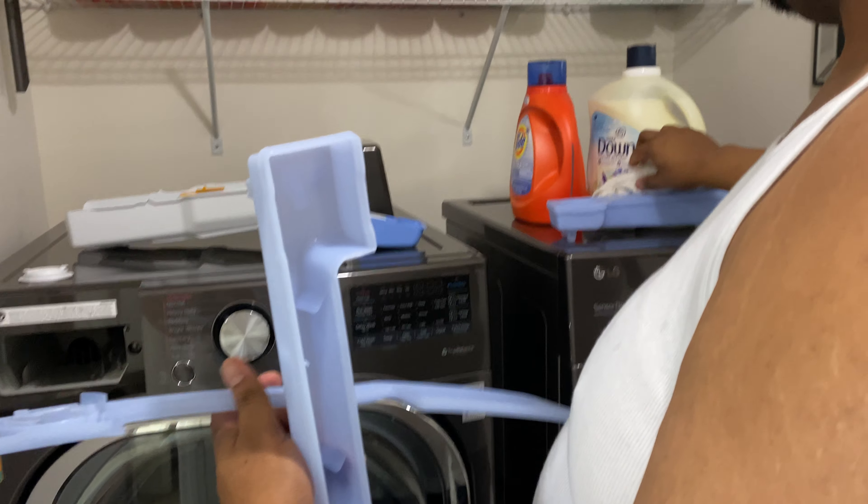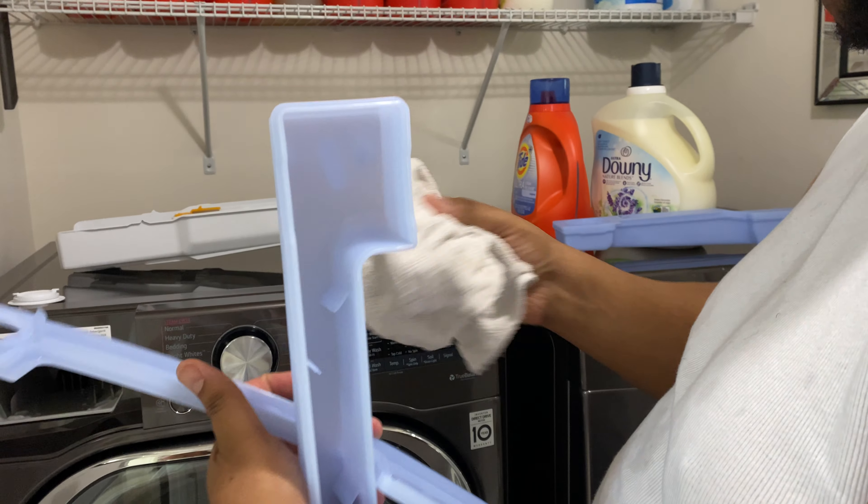Hi YouTube, welcome back to my channel. Today I just want to give you guys a little insight on the one-month usage of my LG washing and dryer set 4500.